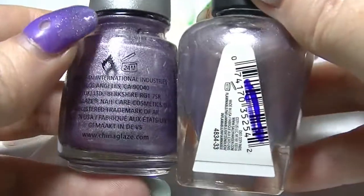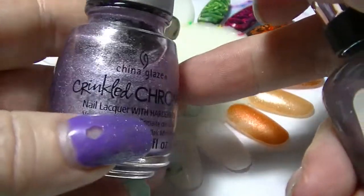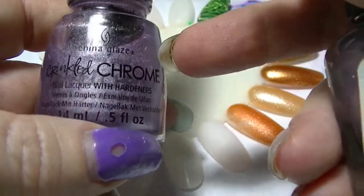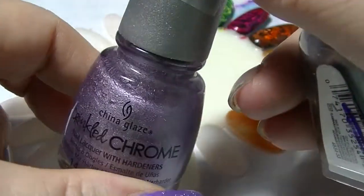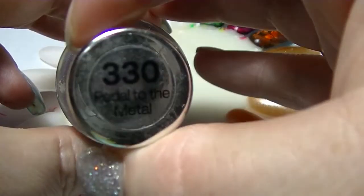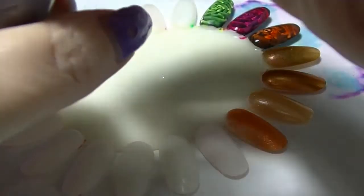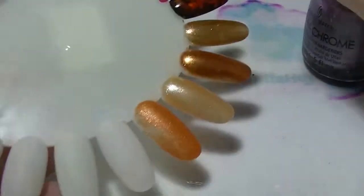We have some interesting polishes this time. The first two are not necessarily a fair comparison, but I'm going to compare them anyway because they look kind of similar in the bottle. This one here is actually a crinkled chrome, so it is a textured polish — it has like a lumpy finish. I actually quite like it. This one is called Crush Crush Baby from China Glaze. I'm going to compare it to the Sally Hansen Complete Salon Manicure in Pedal to the Metal. I actually remembered to shake all of these polishes before I started, which I didn't do in my first eight videos doing this.